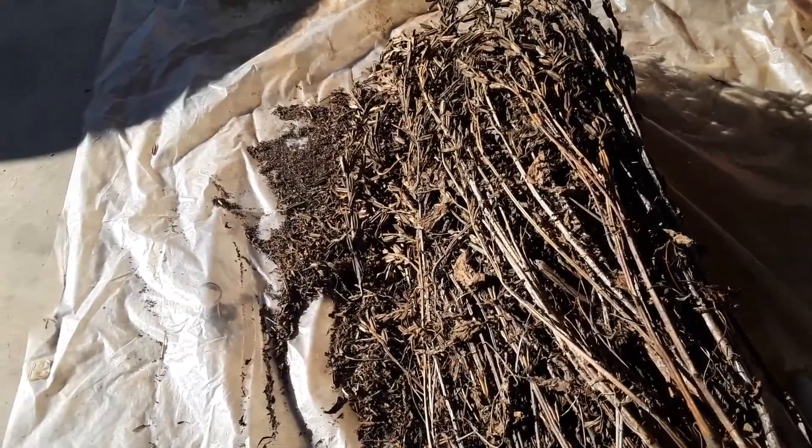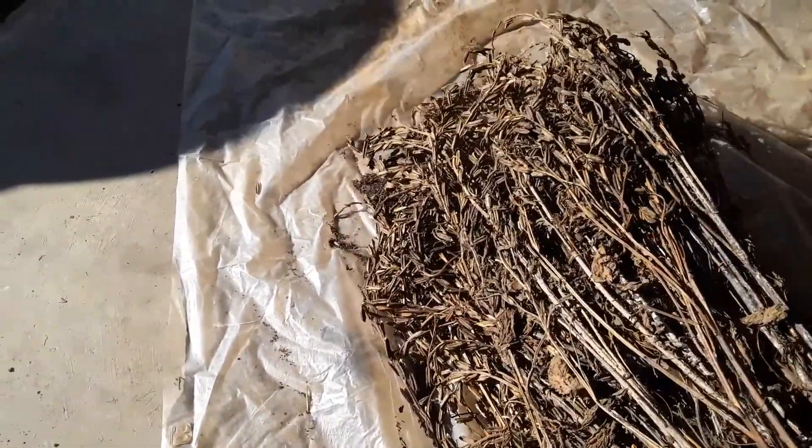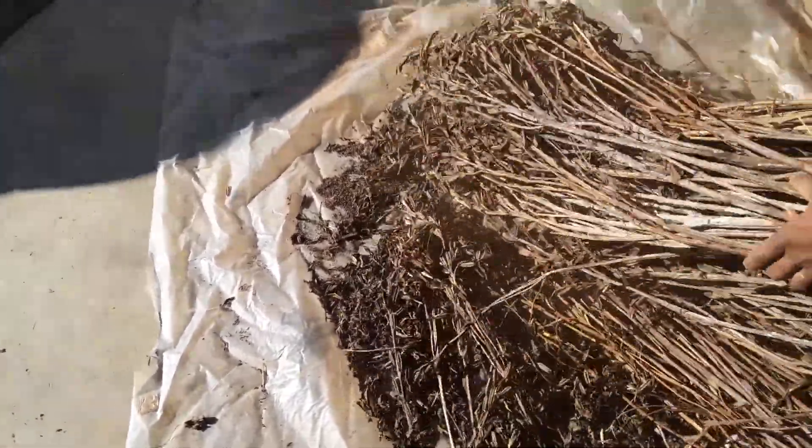The sesame pods are completely dry now, so it's time to take the seeds out of the pod. It basically opens on its own, and when we beat it just a little bit, it comes off and the seeds are out.